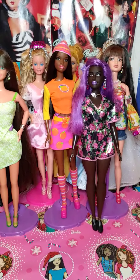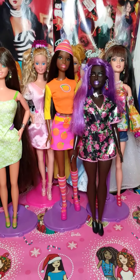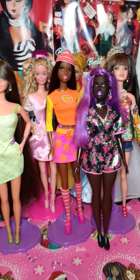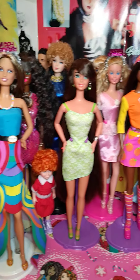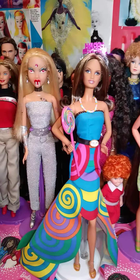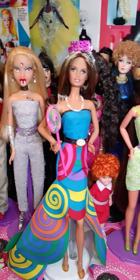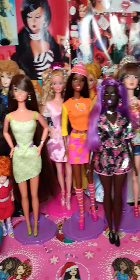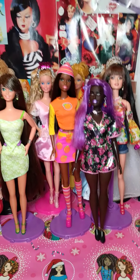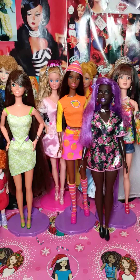Hello everybody, this is Loretta from Loretta's Dolls 1968 and I wanted to show you a little bit of my beauties before I get started on this video. You can see who I have out today, some of my beautiful girls. Let me set up my phone and I will be right back.